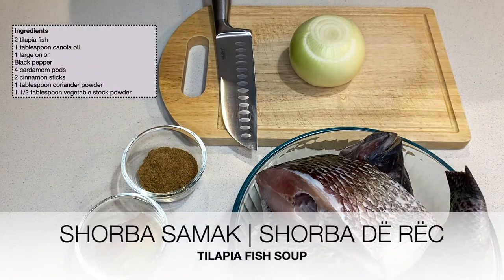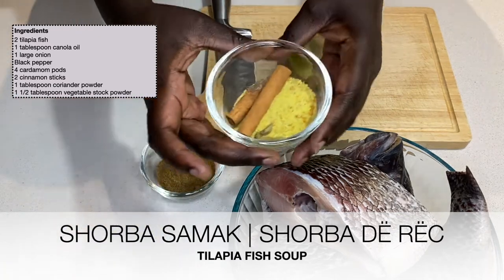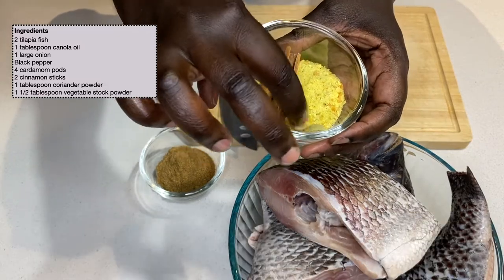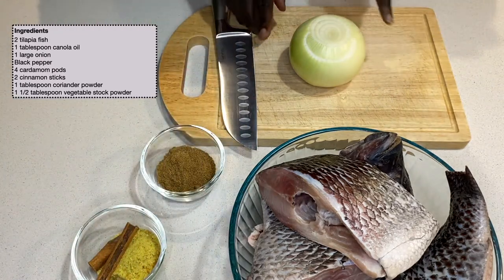Hi everyone, welcome to Asero's Kitchen! Today we will be making some fish soup. I've got coriander powder, vegetable stock powder, cinnamon sticks, and some cardamom pods.